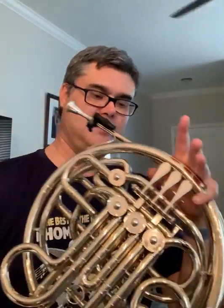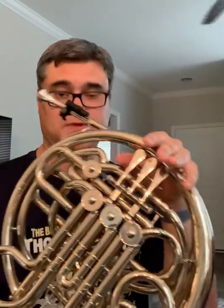Now when I play using the trigger key, I'm playing on the B-flat side of the instrument. The lowest note you'll hear sounded using the B-flat side of the instrument is the low F. [Demonstration]